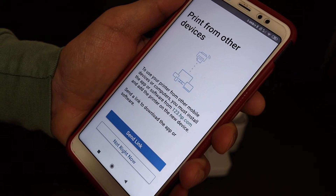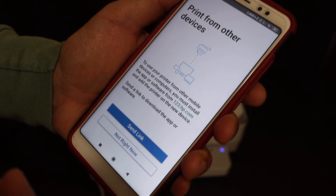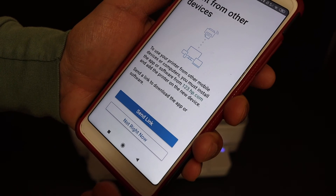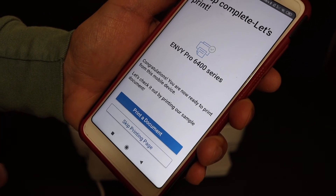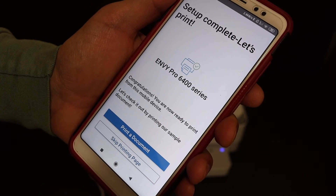It says 'Print from other devices.' If you want, you can send a link to other devices and share the setup process so it will be easily installed there. Otherwise click on 'Not right now.'